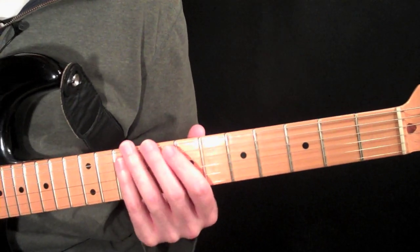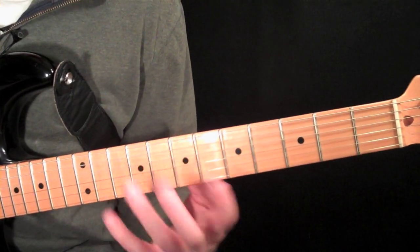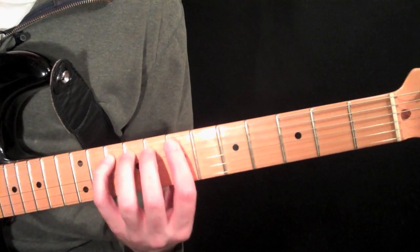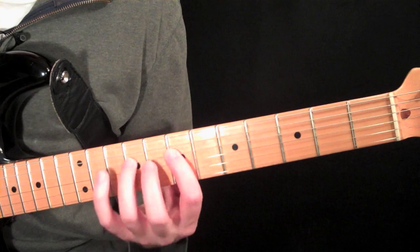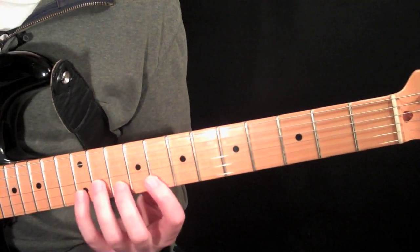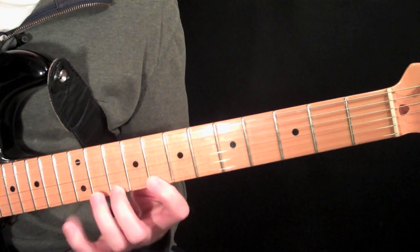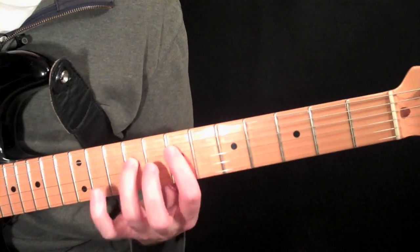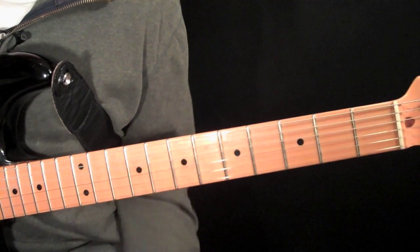The last one is a very symmetrical shape — built off the seventh. We have seven, eight, ten on both the first two strings. Then seven, nine, ten on the two middle strings. And then the spread-out eight, ten, twelve on the last two.